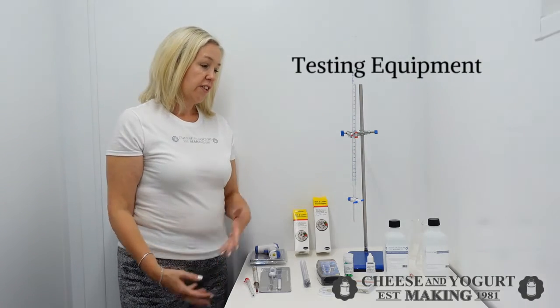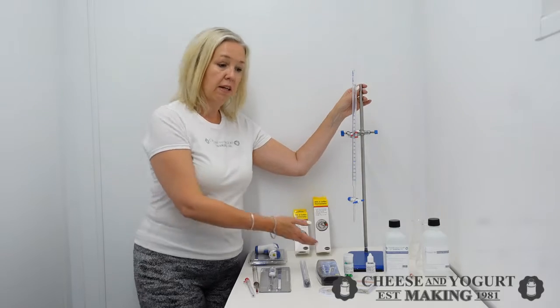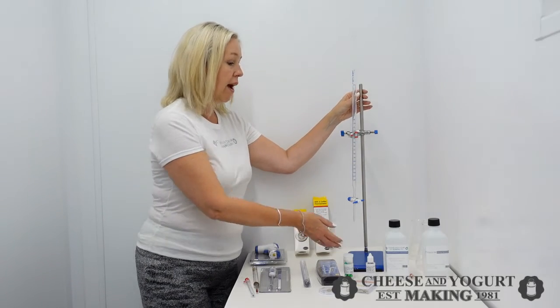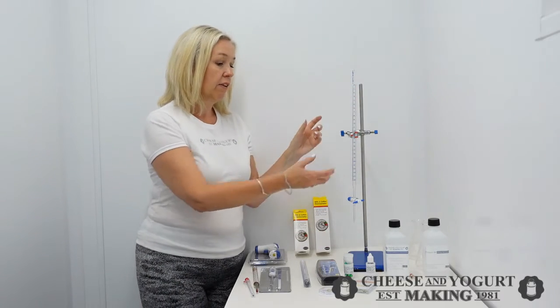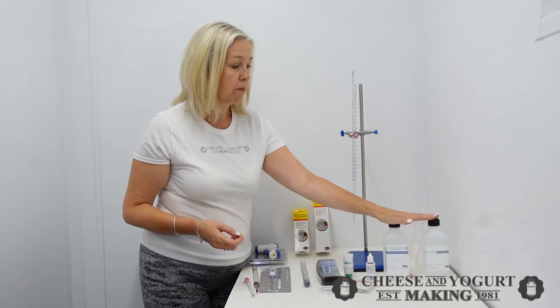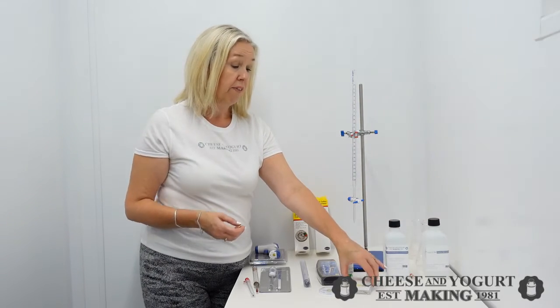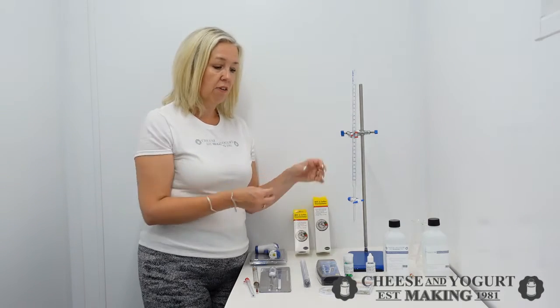Hi, this is Lynne at Cheese and Yoghurt, and this is our range of testing equipment. We'll start with this — the acidometer kit. This is the gold standard in acid testing. The complete kit is available here, as you can see, and the consumables are available as refills on the website. These are obviously for the advanced cheesemaker.